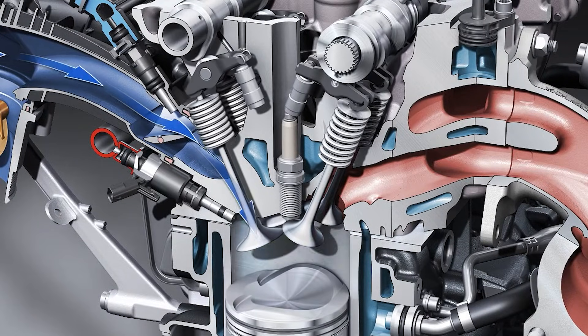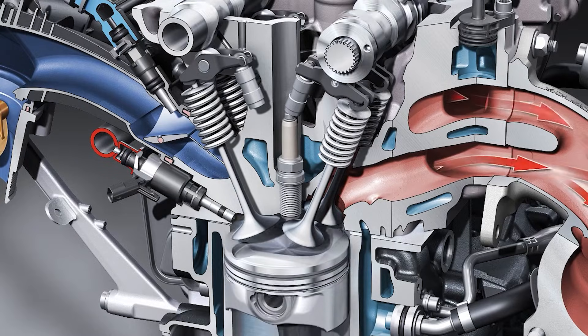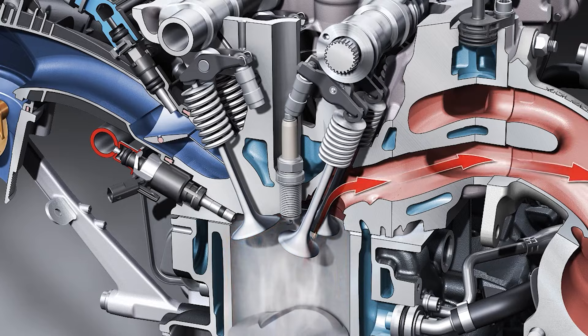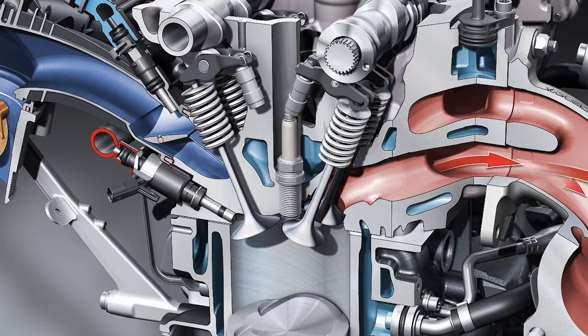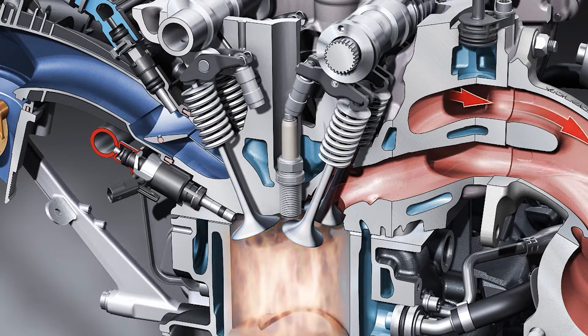This engine features a new cast iron cylinder block with thinner walls. The thinner walls make it lighter, but it does make it a bit weaker — though an iron block is still stronger than an aluminium unit. The motor features a dual overhead cam aluminium head with a water-cooled exhaust manifold and variable valve timing on both cams.